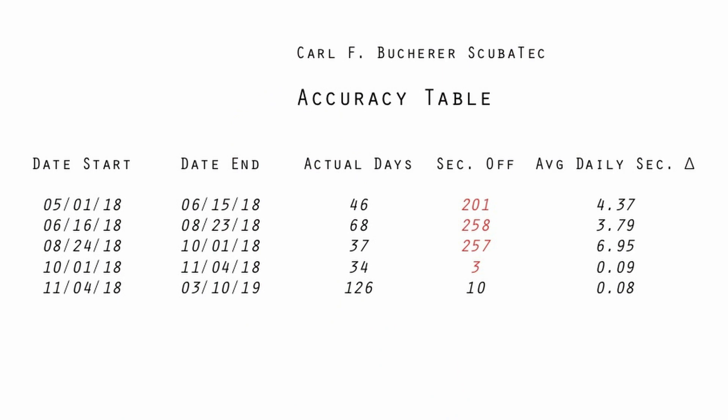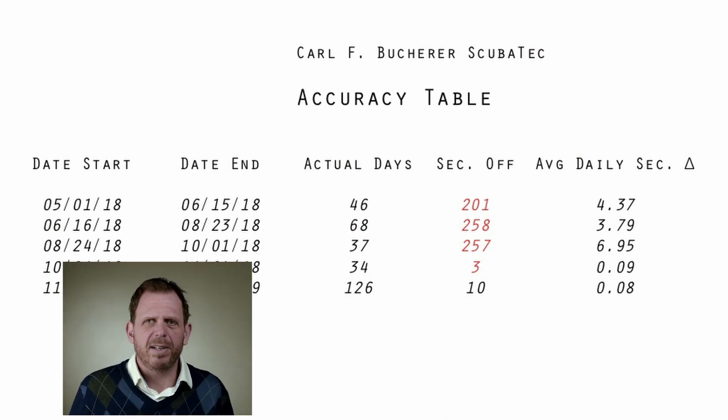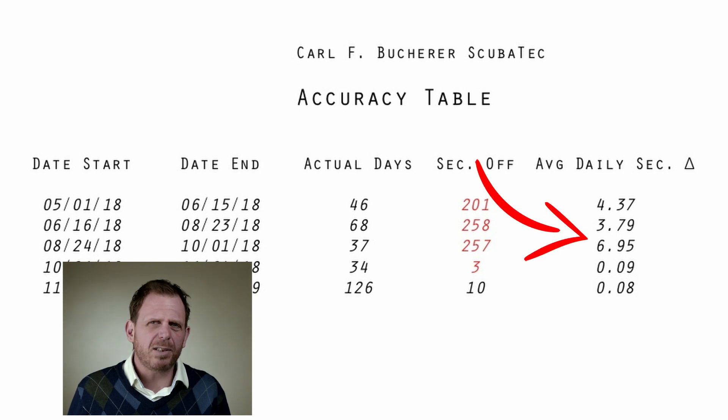For the better part of a year, the watch would run a little bit slow, but well within the COSC specs — you could see the numbers here. The position of the watch in the evening makes no difference. Whether I keep the watch bezel up, bezel down, crown up, or crown down, it made no difference in the accuracy numbers.